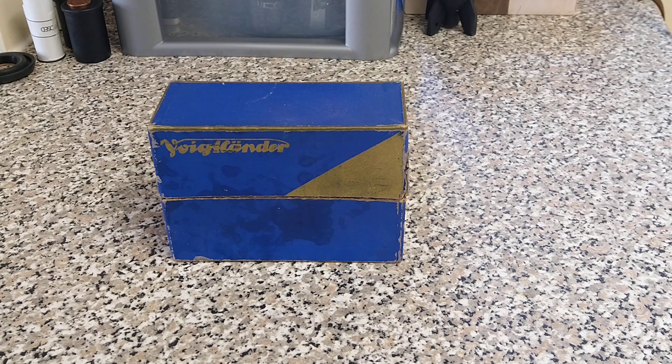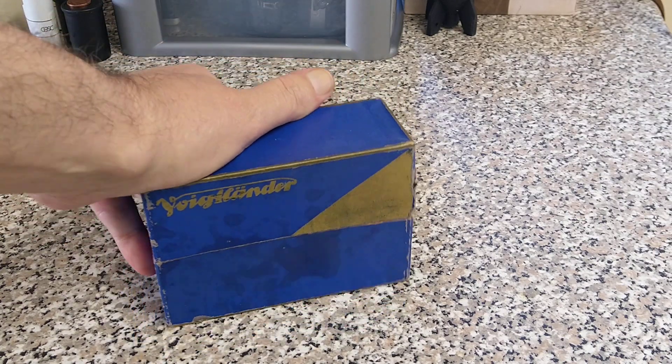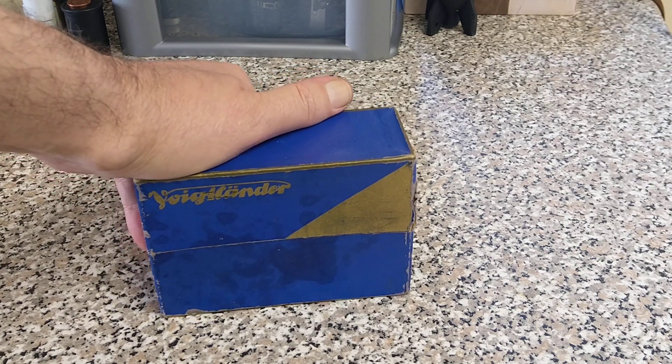Hello everybody, welcome back to another video. Today we're travelling back in time — in fact we're going back 80 years. We're going back to 1938, 1939 and we're looking at a Voigtlander.